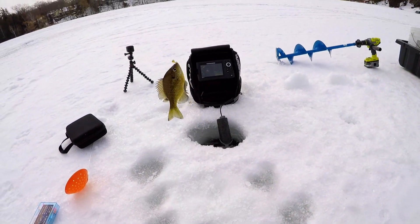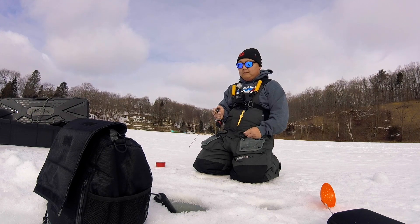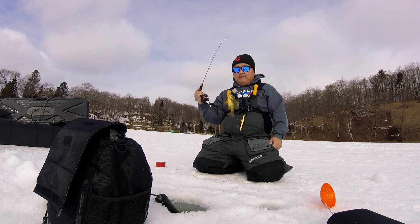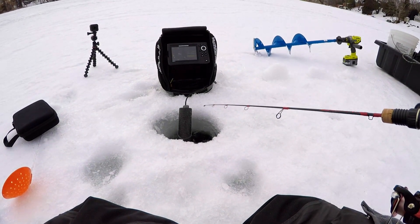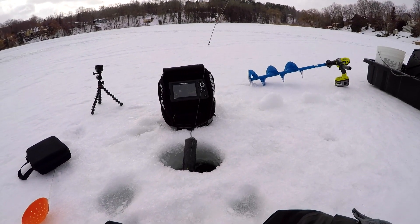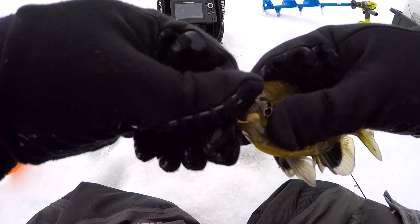Small little guy — decent guy, a little bluegill. Check that out! I'm gonna snap a quick picture here — there's so many of them down there. Oh, you got a little pumpkinseed maybe? All right, we'll let that guy go. And this tiny little bluegill right here — he was up pretty high in the water column.